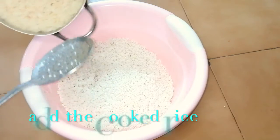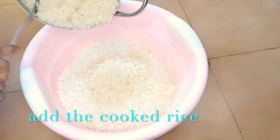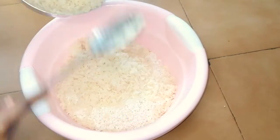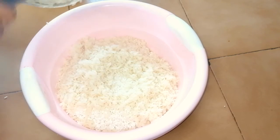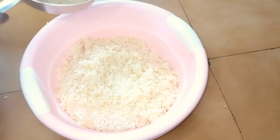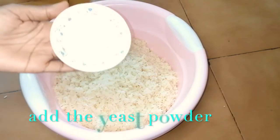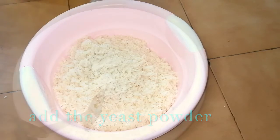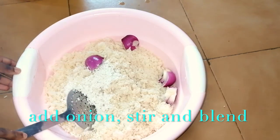Add the cooked rice, then add yeast, add onion, stir all together and blend.